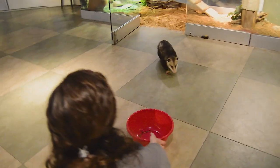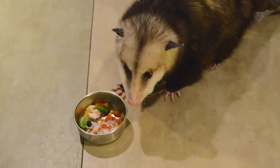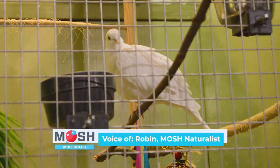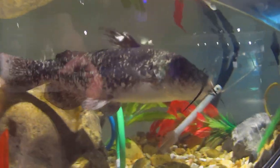Maggie is a rescued opossum. We received her when she was three months old and she's lived here in the museum for about two years now. We have about 45 animals currently in the Naturalist Center, and I have another friend to bring out for you if you're interested.